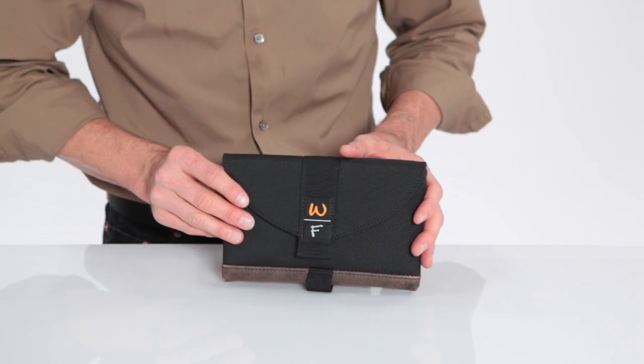So this is our Kindle 3 Ultimate Sleeve Case. We also have this available for the Kindle 2 and the Kindle DX, and they are available right now from sfbags.com. Thanks for watching.